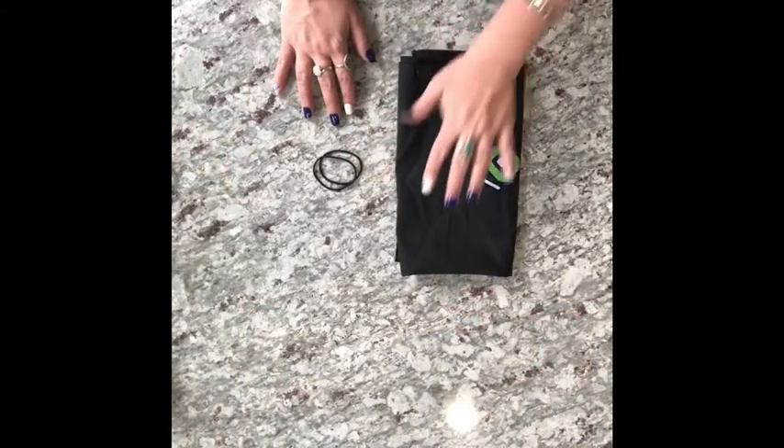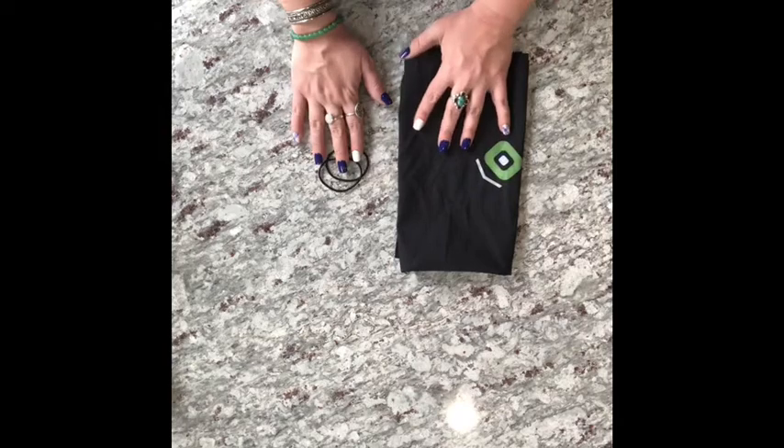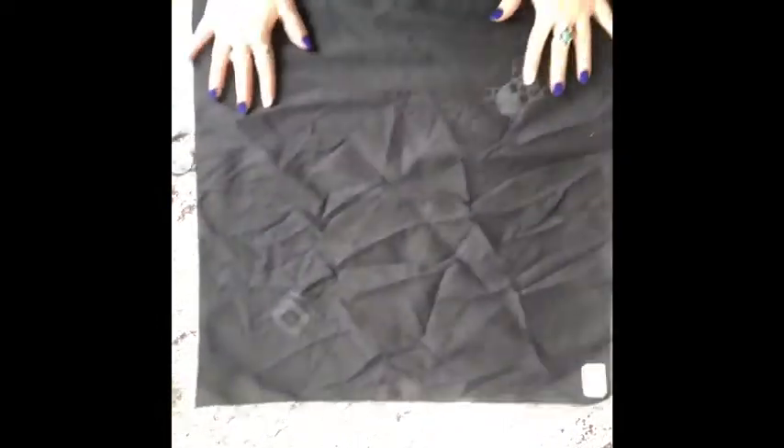So here we have our bandana and our two hair ties or two rubber bands. What you're going to do first is you're going to unfold your bandana so it makes a square like so.